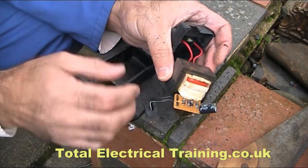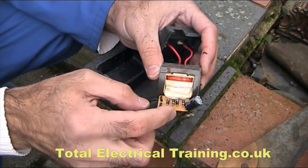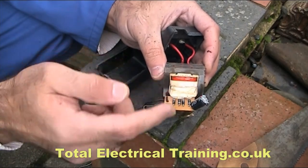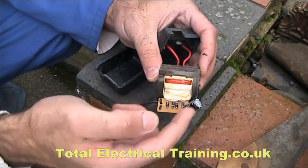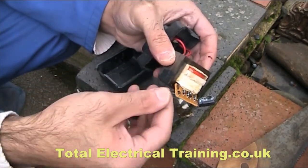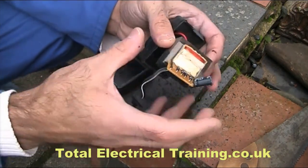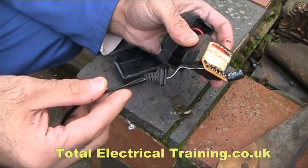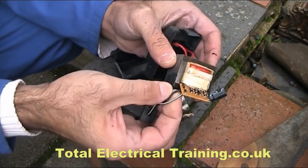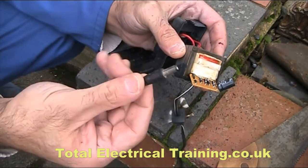Actually, 23 volts output. That comes into the bridge rectifier, which rectifies it — meaning it converts AC to DC — and the capacitor smooths out the ripples. It gets out from this compartment through these two wires. Usually the white one is the positive and the solid black one is the negative, coming into the plug.